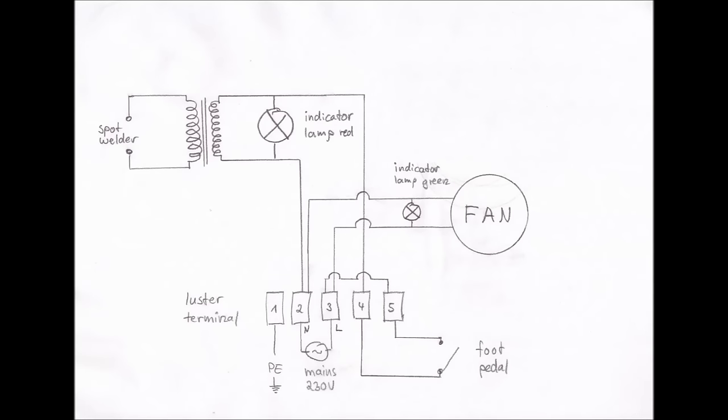I decided the spot welder needed some sort of indicator lights, so I added a red and a green lamp. Red lamp means welding in progress, and green lamp means the unit is powered on. The green lamp is connected to terminals two and three, and the red is connected to two and four, like the transformer. The last step is to connect the protective earth on terminal one to the metal parts of our spot welder — that is the iron core of the transformer and the iron core of the fan. If you have other metal parts, for example if you made an enclosure out of metal, you have to connect the protective earth to that too.